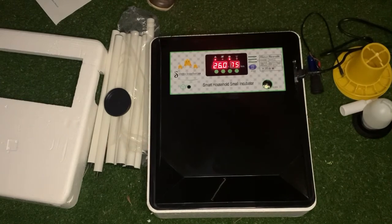From day 21 to 24 is when your chicks will start hatching. If you have any questions, please send us a WhatsApp, give us a call, and make sure to like us on Facebook and subscribe to our YouTube channel. Thank you.